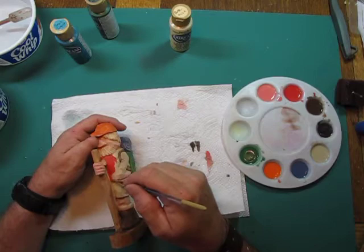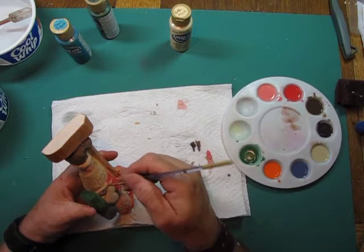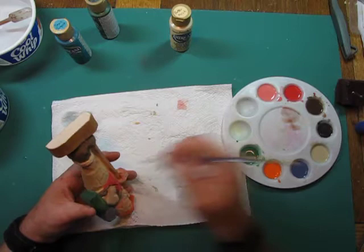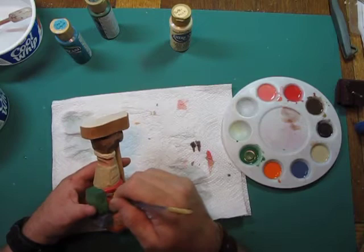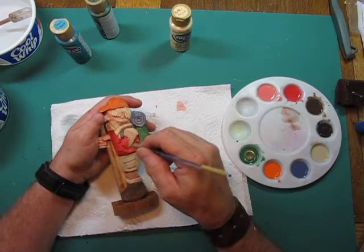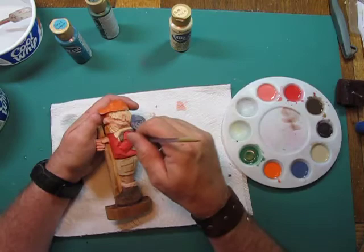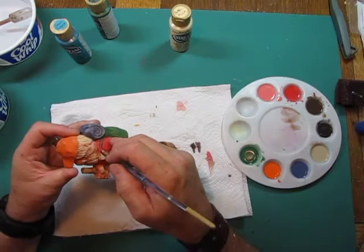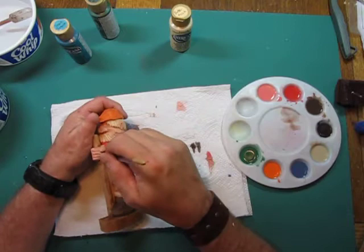We're going to put red all over this guy's jacket. We're still working on a sort of wet canvas — we got it wet to start, and even with all our playing around with the hairdryer we haven't dried it out enough that it doesn't still have a little wet to the touch. But this is the last color we're putting on this part of the carving — the jacket — so we don't have to worry about it running into something else. Make sure you're getting those little holidays, as my wife calls them, and give it a good overall color.